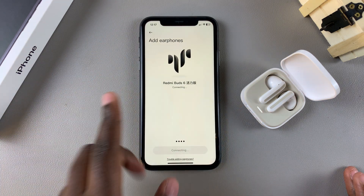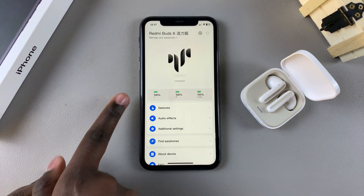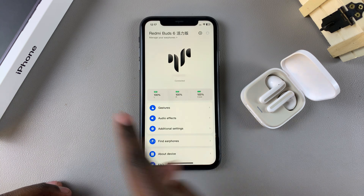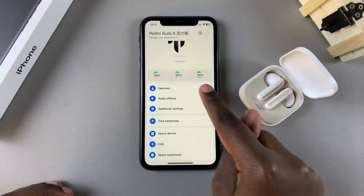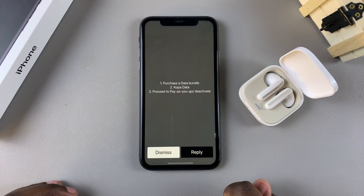Wait for the connection to be established in the earbuds app. Once connected, you can see the battery percentage of your Xiaomi Buds, customize your gestures, and you even have the option for finding earphones.